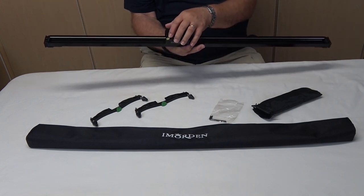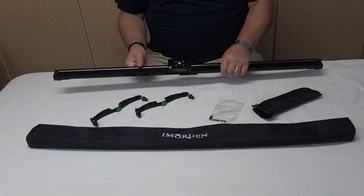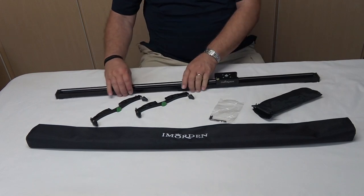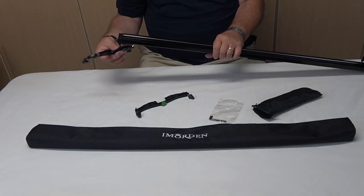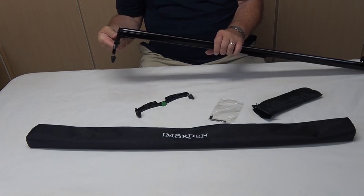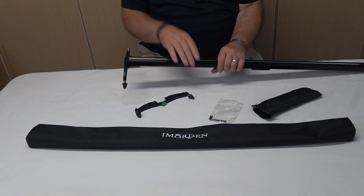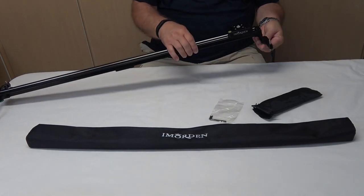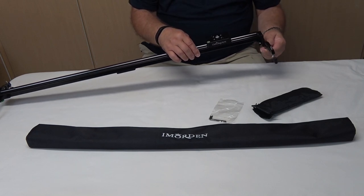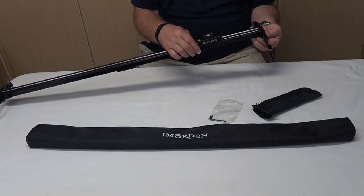There's a little bubble level on the top to help make sure that you've got the slider level, and as you can see, it slides very easily. The feet mount very easily — they just slide into knobs or channels at the edge of the slider and the thumb screw tightens them in. It's slightly off center, so you've got to get the right side in first, but when you've got it on straight it goes right on and tightens right up.